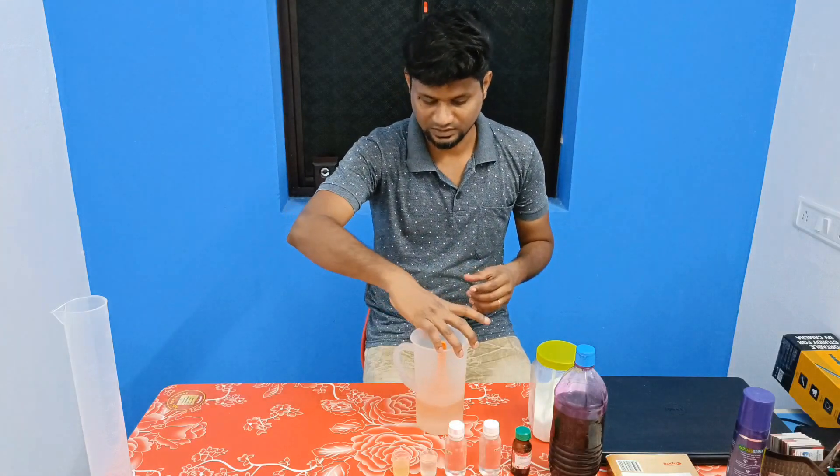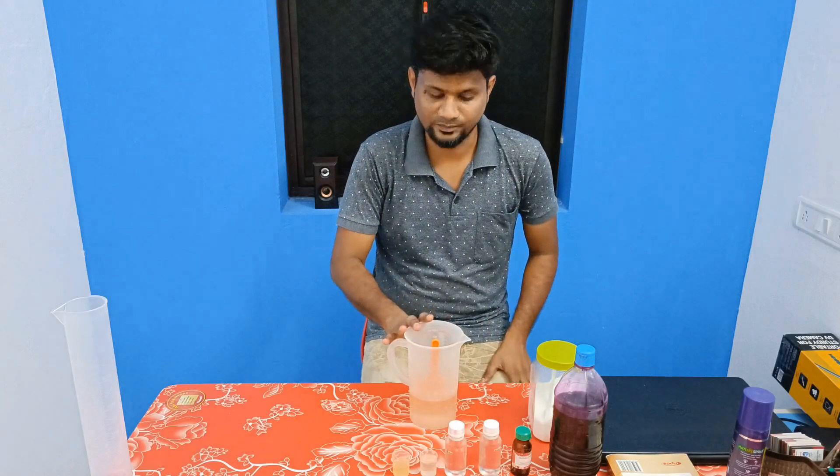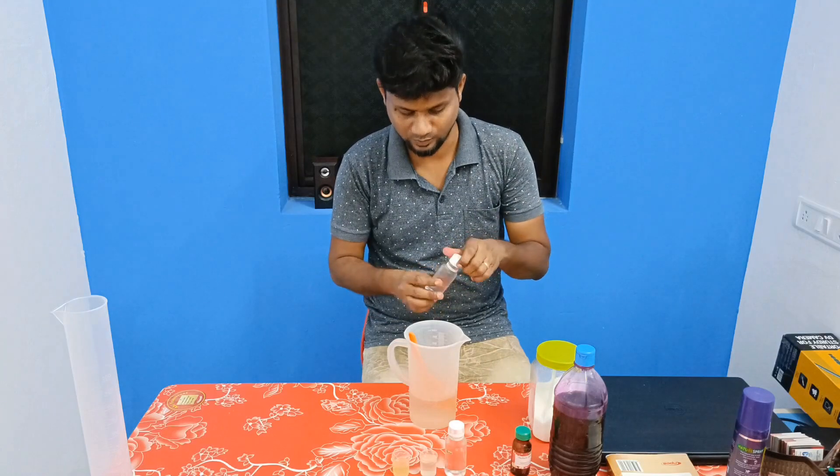First, add 30 grams of water. If you want to add to the formula, you can add water and now add over 150 grams of SLES at one product.